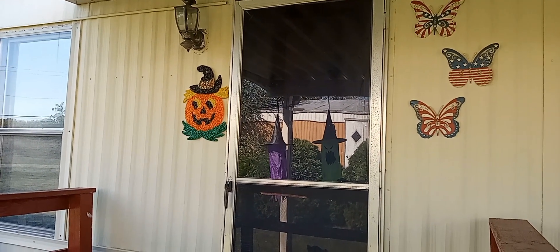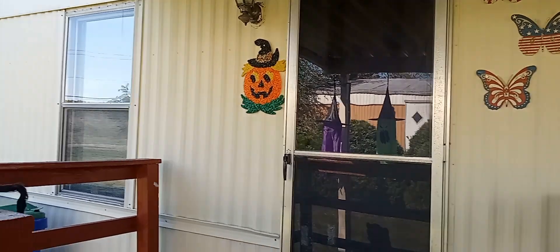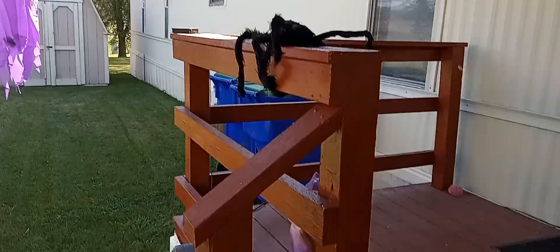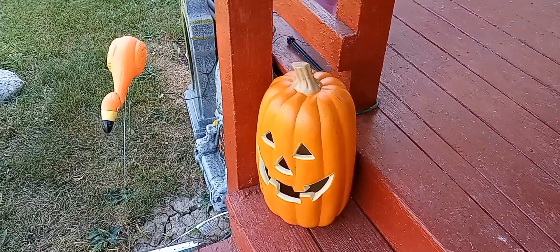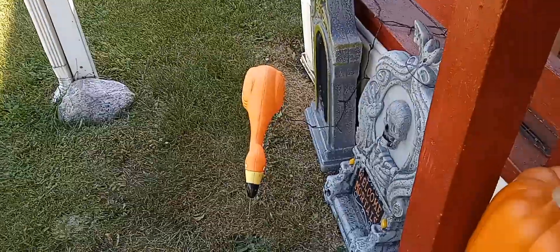What is up ladies and gentlemen, and welcome to my display of my Halloween decoration for 2023. We're gonna start right here from the porch. There's one of the spiders, there's the pumpkin I told you about in the previous one, along with the flamingo for my sister.